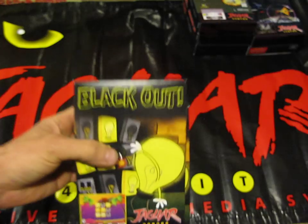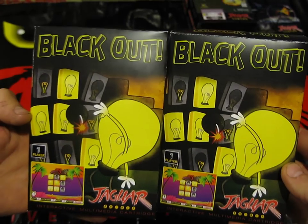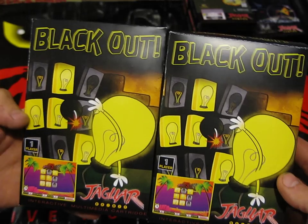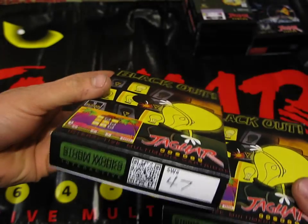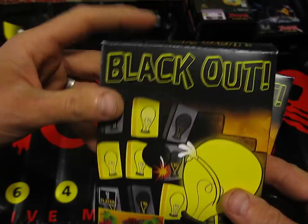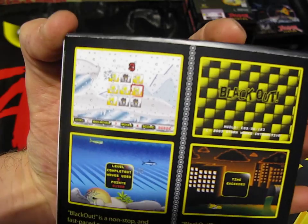We've then got a fairly new release, within the last few months - this is Blackout. I've got three versions of this: two cartridge versions and a CD version as well. These cartridge versions - one runs on NTSC only, and the other version is a PAL fixed version, so this is a version that will run on your PAL machine. They're both numbered.